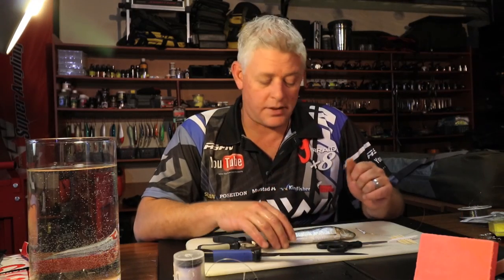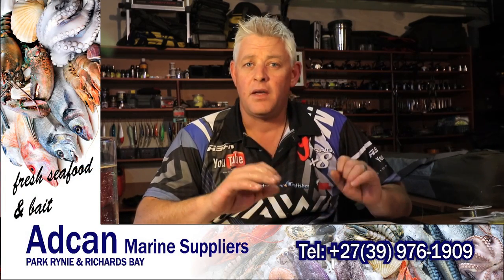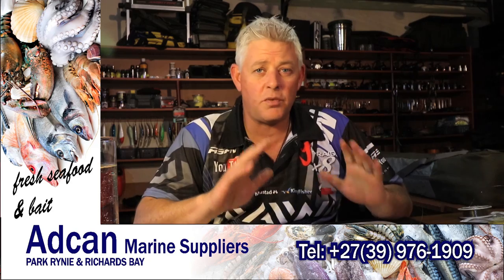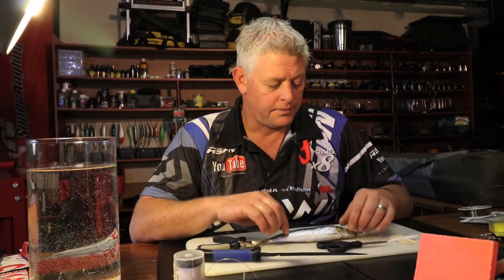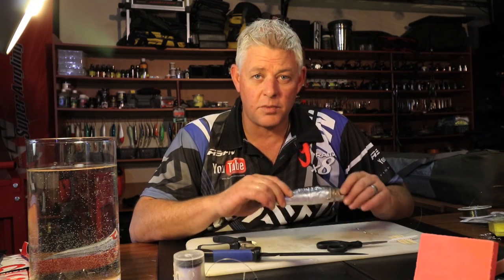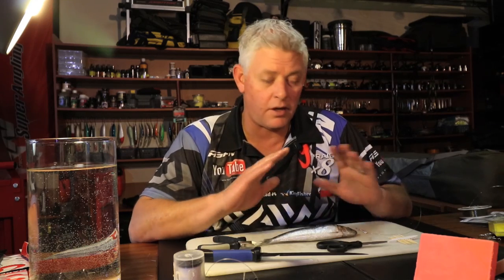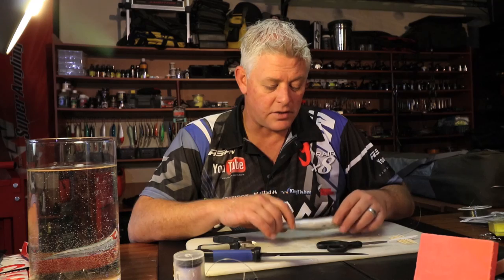Welcome to this week's bait demo. We're still on the topic of sardines because it's sardine season - it's probably the only bait you should be using once the sardines are showing. Make sure you get your hands on the freshest possible natal sards, by far the best bait from sharks right down to any fish you're going to target, except bronze bream.